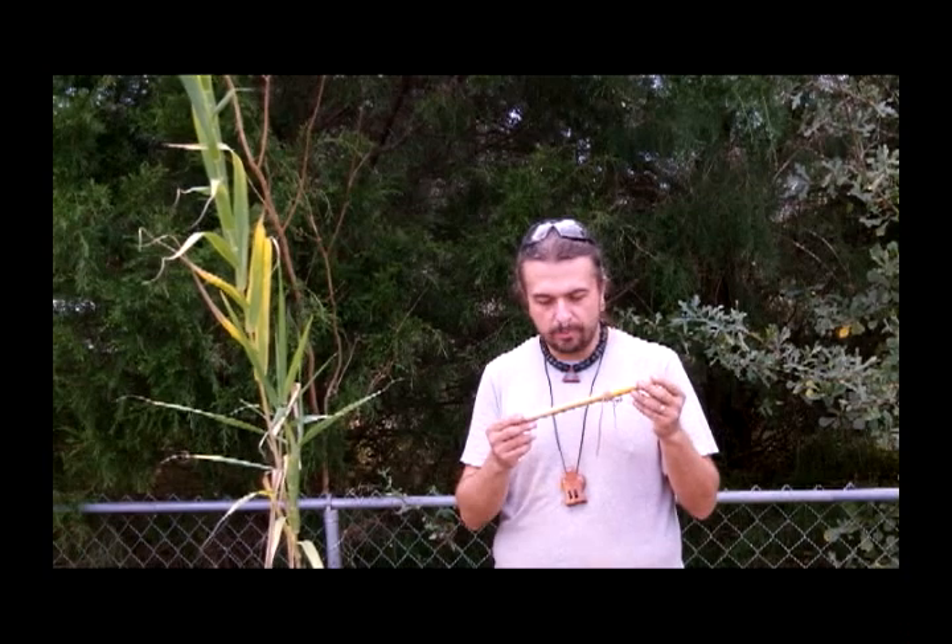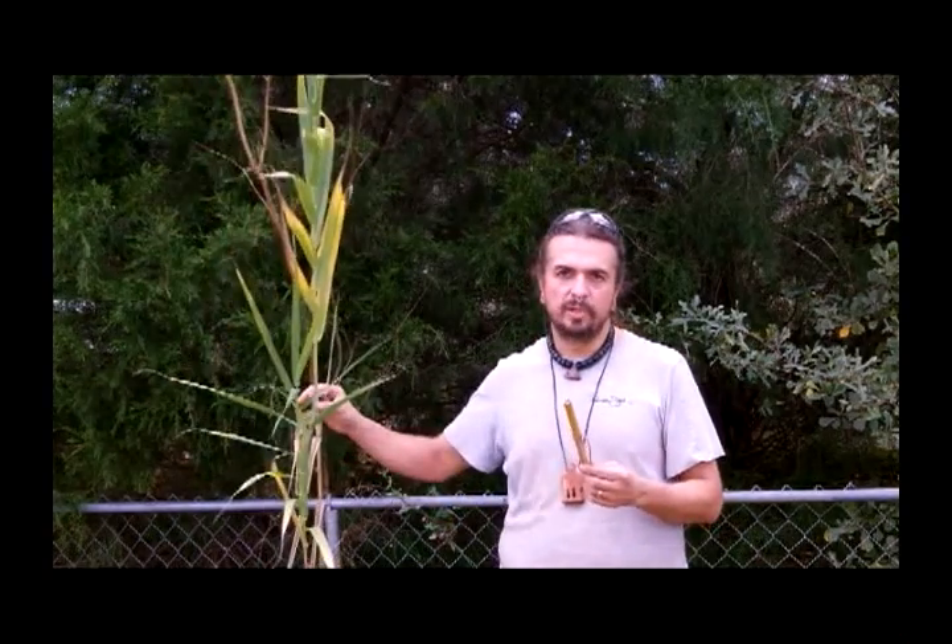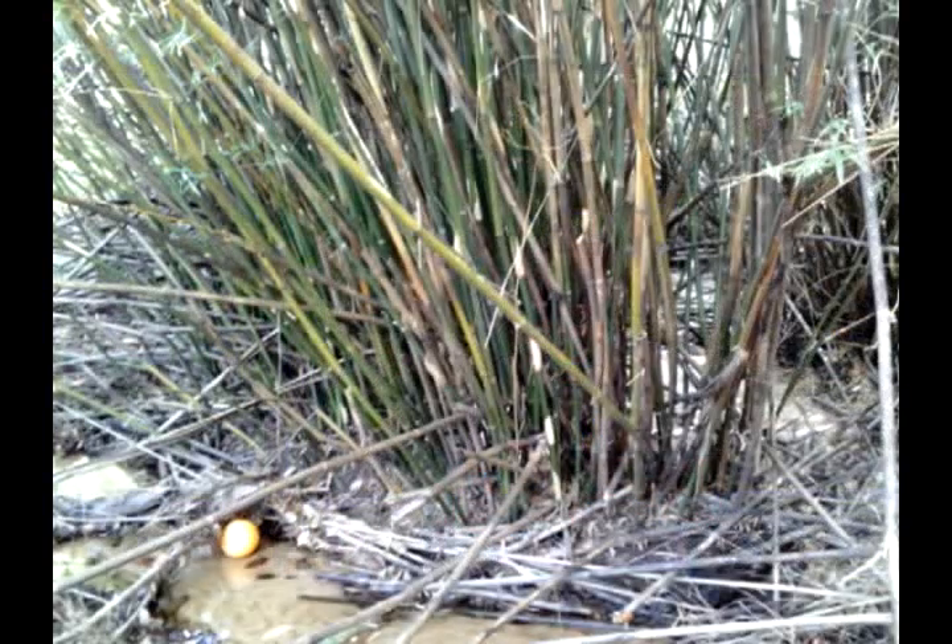This one here is made out of bamboo, which is the one we're going to be finishing up in the video in just a second. But we make a lot of them out of this stuff here — this is sawgrass that we grow and harvest from all over the place. You can use a number of other materials to make these flutes out of. Really, you can use just about anything, and I'll show you some different examples in a minute.